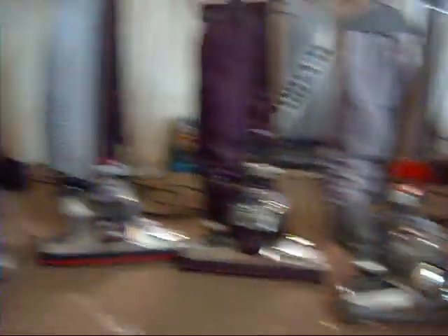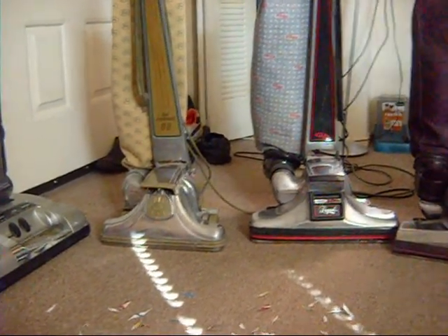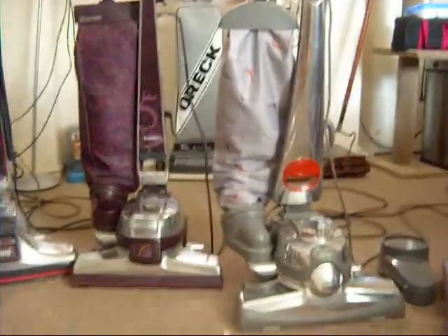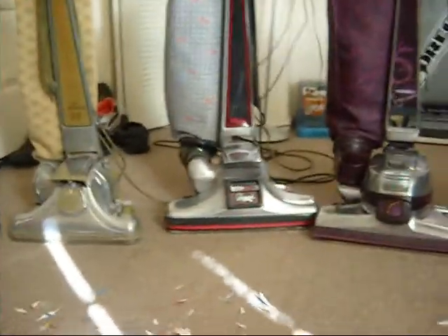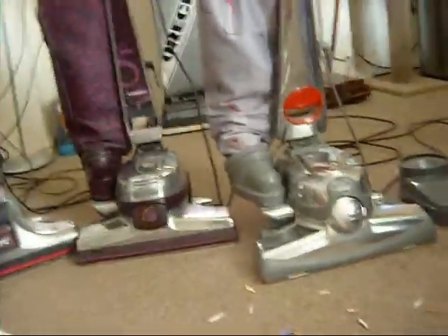So these are my four Kirbys. I have the Kirby Dual Sanitronic 80, the Heritage 2, the G5, and the Centuria. Let's see a little history about each one. I actually got the Heritage first, then the Dual Sanitronic, then the G5, and then the Centuria.